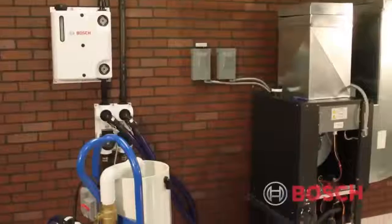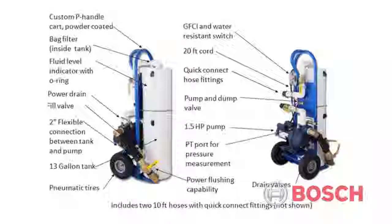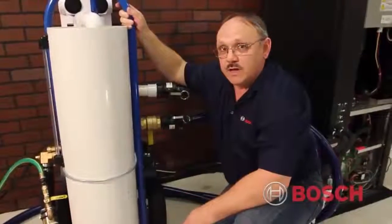This is the new GeoFlow flush cart, available now through the Bosch accessory catalog. It incorporates a 1.5 horsepower pump, a built-in on-off switch with a ground fault interrupter, a 20-foot cord, and is 120 volt. It also has a reservoir tank and a series of valves that allows us to fill the reservoir, pump water through our loop system, flush all the debris out, and purge all the air out of the system.